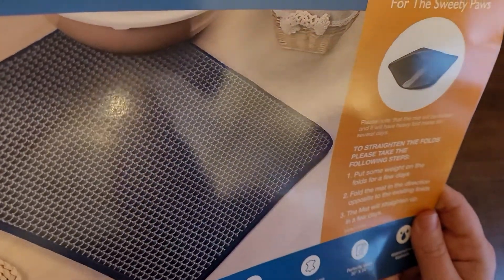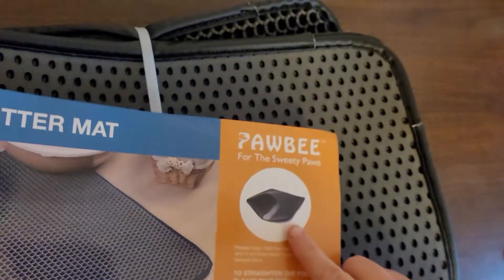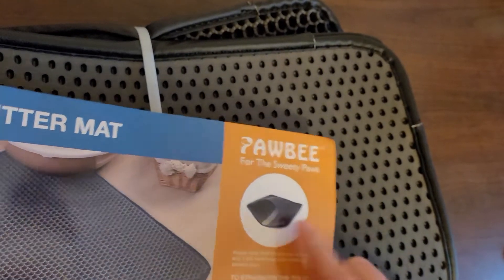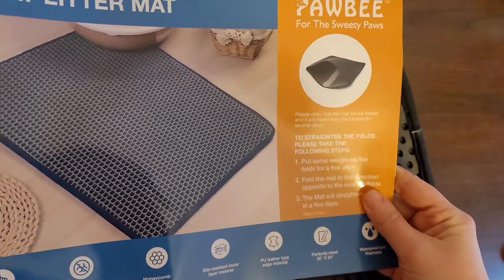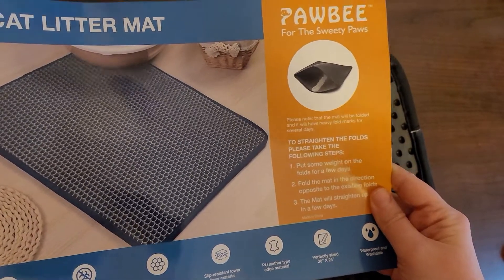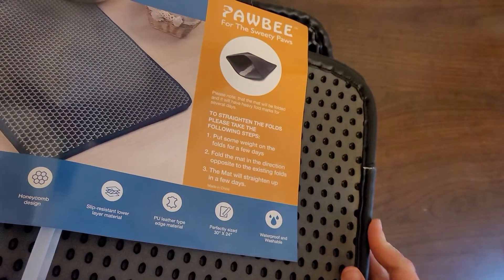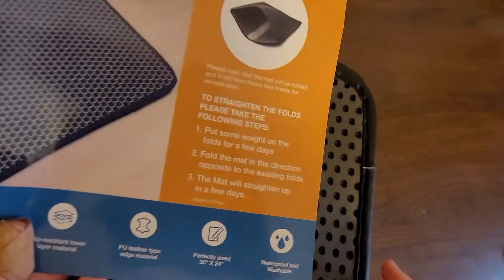Fold the mat in the opposite direction and it will straighten up. So this is a cat litter mat where the litter falls inside the mat, and you should be able to pick it up and dump it out. It's got double layers, a honeycomb design, slip resistant, leather-type edge material — it does feel leathery on the edges. It's 30 by 24 inches, and waterproof and washable.